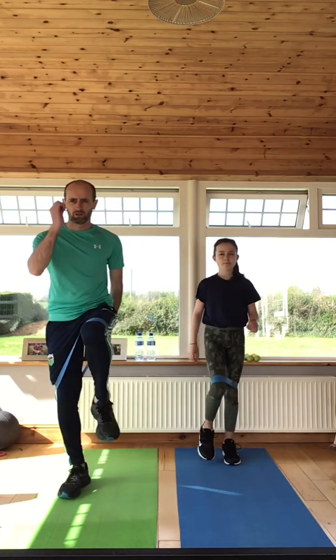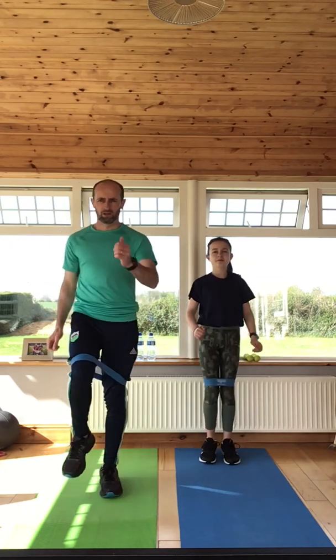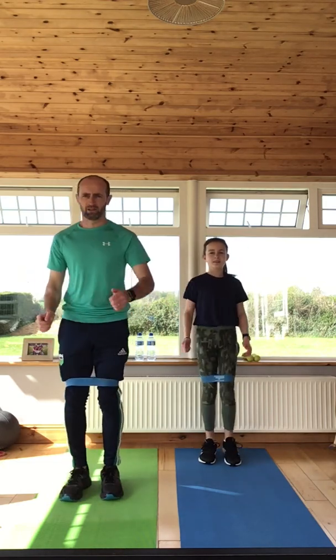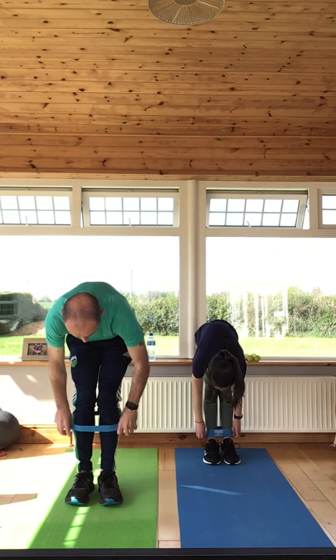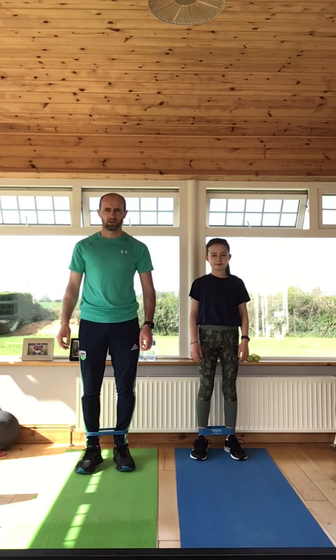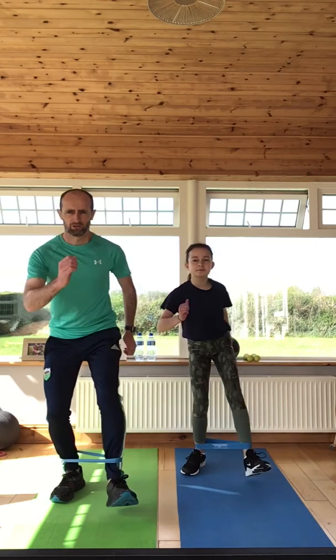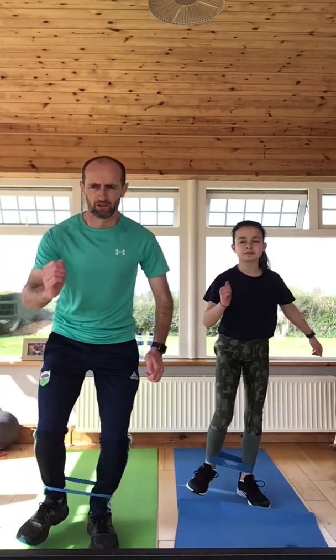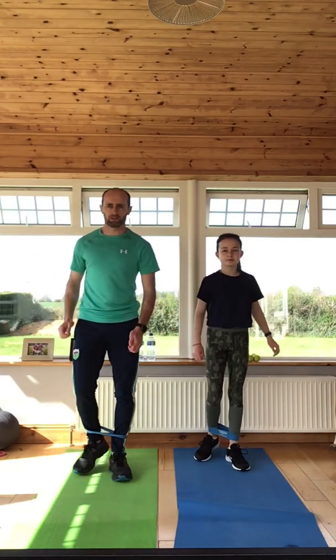We're going to go like this — that's all we're going to do — for one, two, three, four, five, six, seven, eight, nine, and ten. Now push the band down around the ankle area and we're just going to do a few glute walks — dynamic glute walks — just walking like this: one, two, three, four, and back one, two, three, four. So that's the end of the activation.